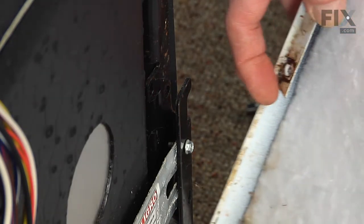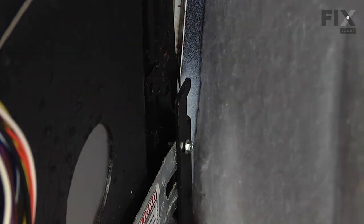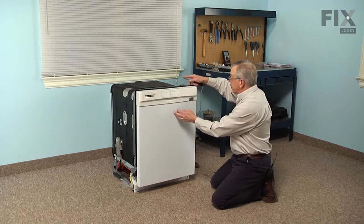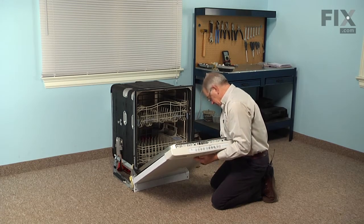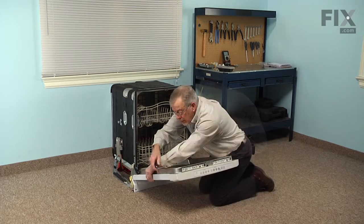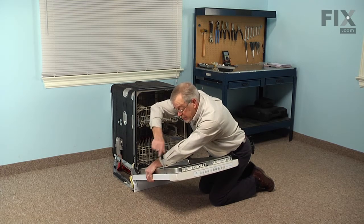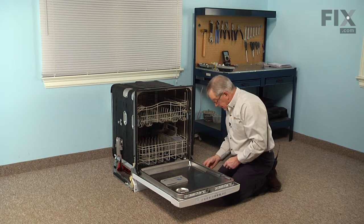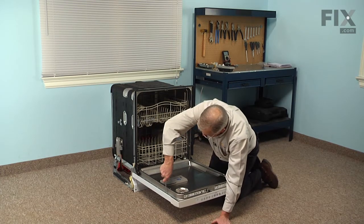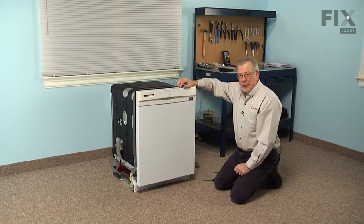Now we can put the outer door panel back on. When reinstalling this front panel, set that edge right in on the bottom of the frame — that will hold it in position while you put the screws on. Tilt the door open, then pull that front panel up into position so that it engages the bottom of the control panel. Put those top two screws in first, just enough to hold the panel, then replace the remaining bottom ones. We can now reconnect power to the dishwasher and our repair is complete.